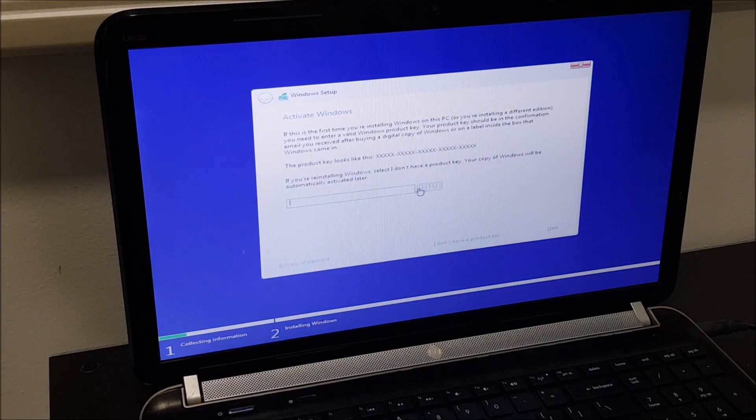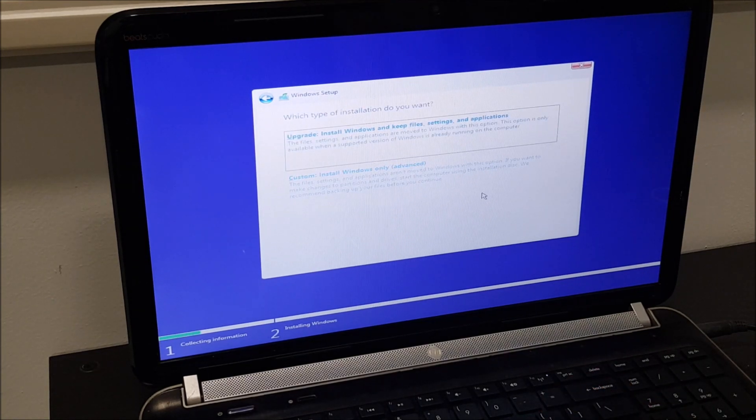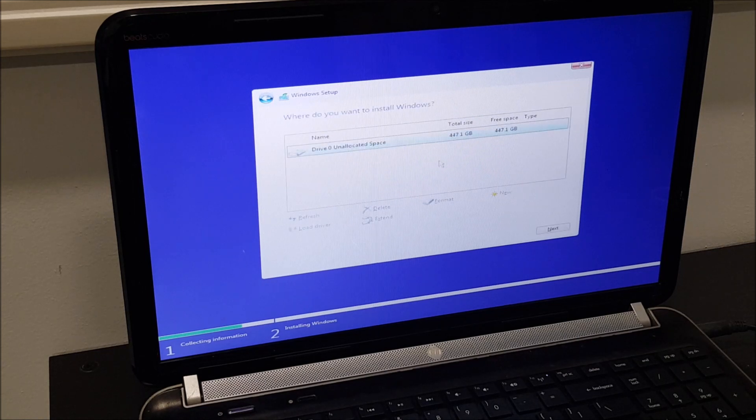It's going to ask for the product key — let me enter it pretty quickly. I've entered the key, now we're going to accept the terms and proceed. Since we have nothing in this drive, I'm going to go with the advanced option. You can see it detected an unallocated space here for the SSD, so we obviously want to choose that. We'll make a few partitions, or actually we'll just allocate it later and choose one partition first.